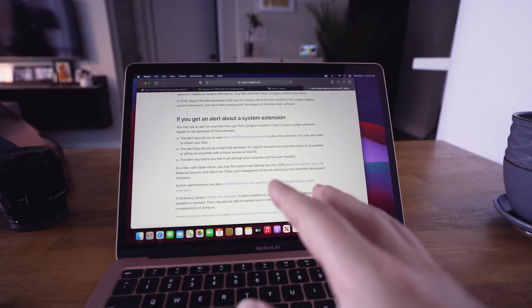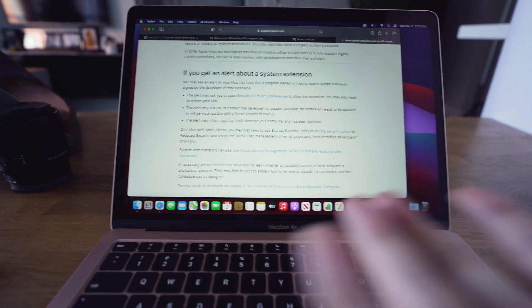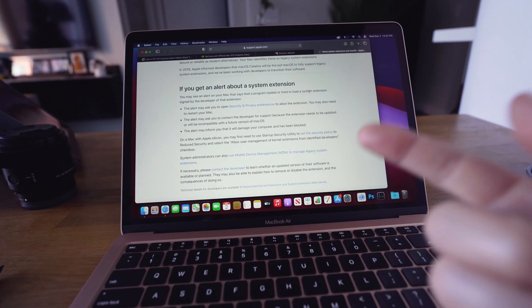So now we're just going to install this. We're just going to plug this in, and then we'll check to see if it actually works. I'll be back.